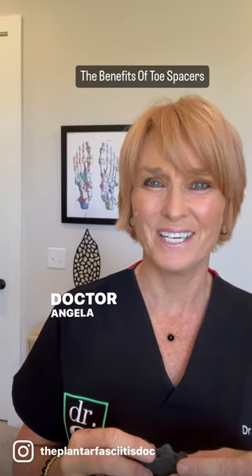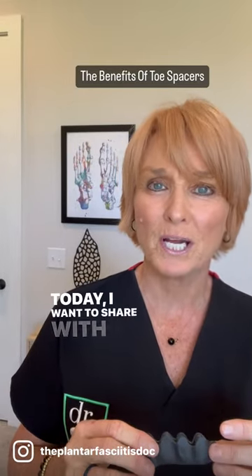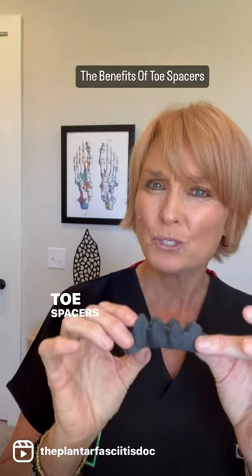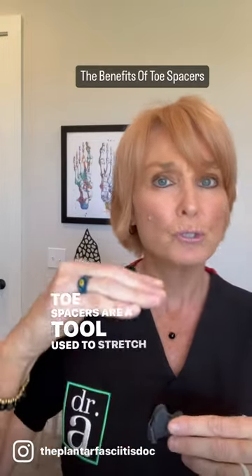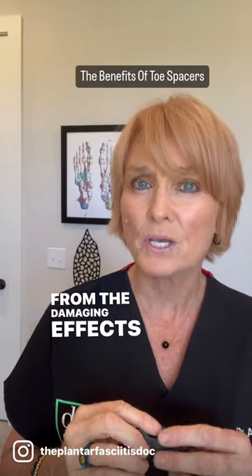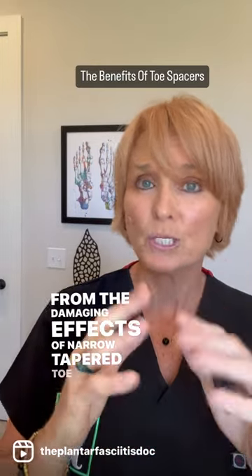Hey everybody, Dr. Angela here. Today, I want to share with you the benefits of toe spacers. Toe spacers are a tool used to stretch and realign your toes from the damaging effects of narrow, tapered toe boxes.